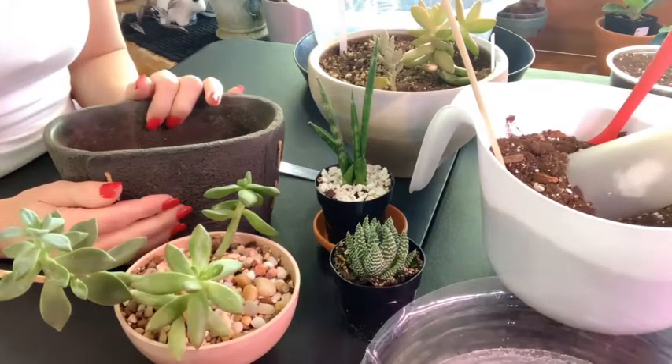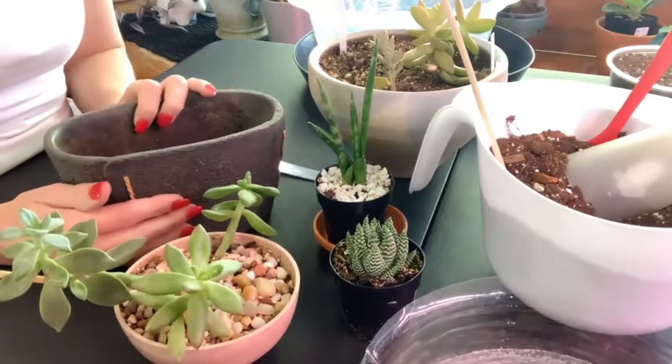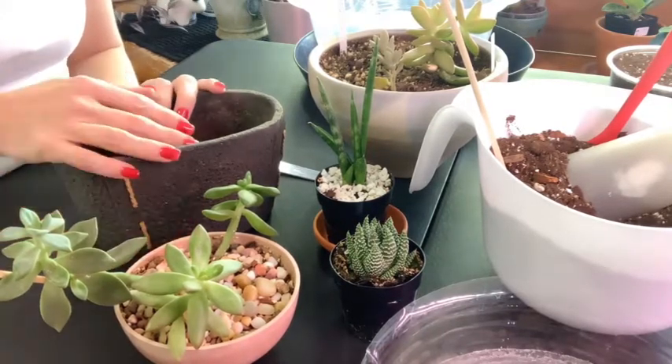Hi, and welcome back to My Orchid Life. Today is Sunday, so Sundays is a houseplant day here in my neck of the woods. I appreciate you coming by to see what I'm up to. Today I am going to attempt to make a succulent garden.